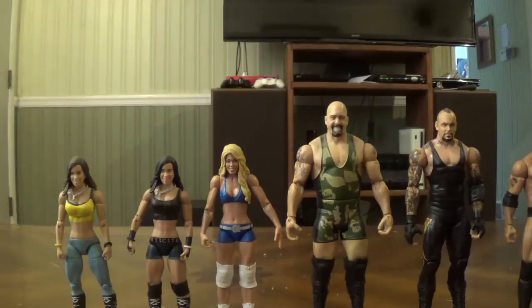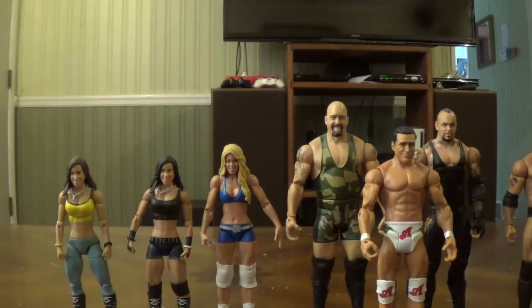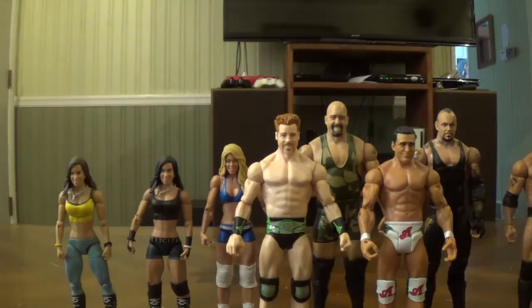Here's The Rock — I actually used him for my channel trailer recently. Then there's Alberto Del Rio. I don't care much for Del Rio's figures; his elites are okay but I'm not too big on his basics. Here's the Sheamus figure that was also in the Booker T Builder figure set. By the way, Sheamus has a new look now, so this figure is out of date.